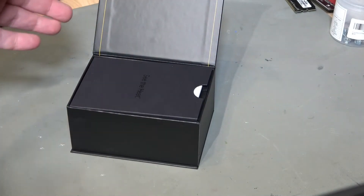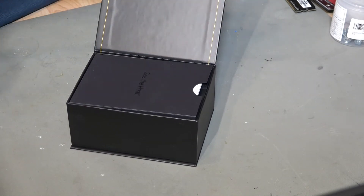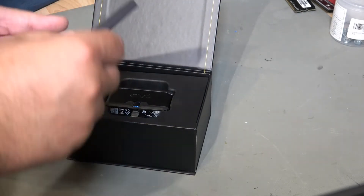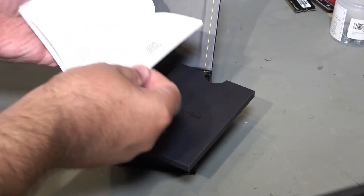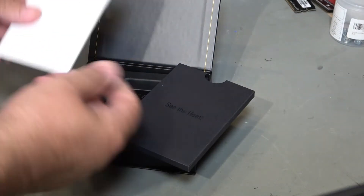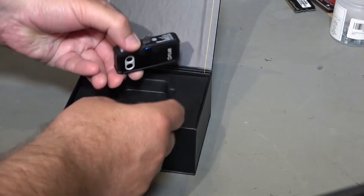Here's a nice little magnetic clip, and we can see a pouch which is going to contain instructions and a guarantee in the top. As expected, a chunky manual in about 50 different languages. In a molded tray we've actually got the device itself.